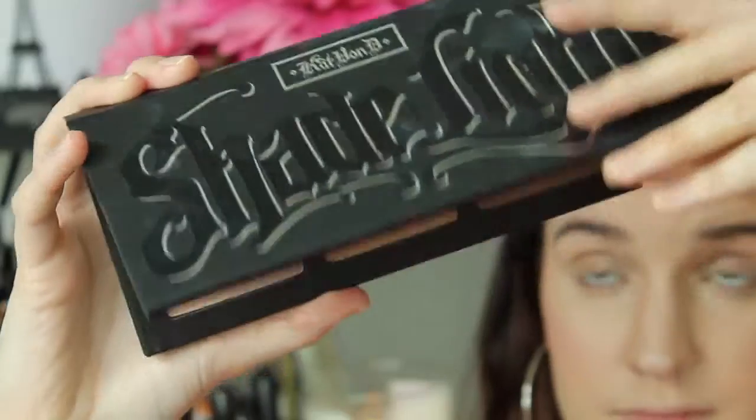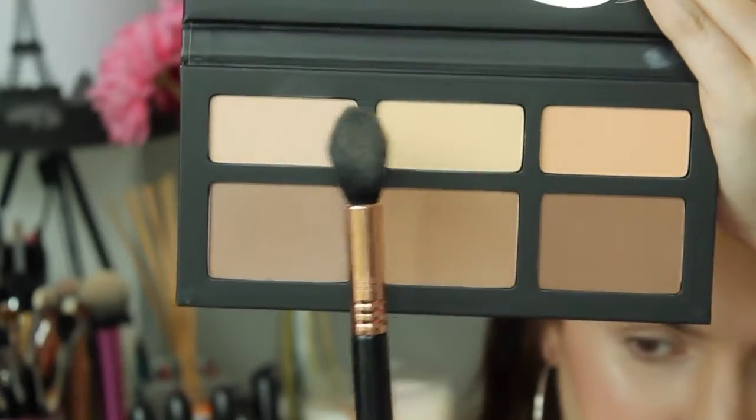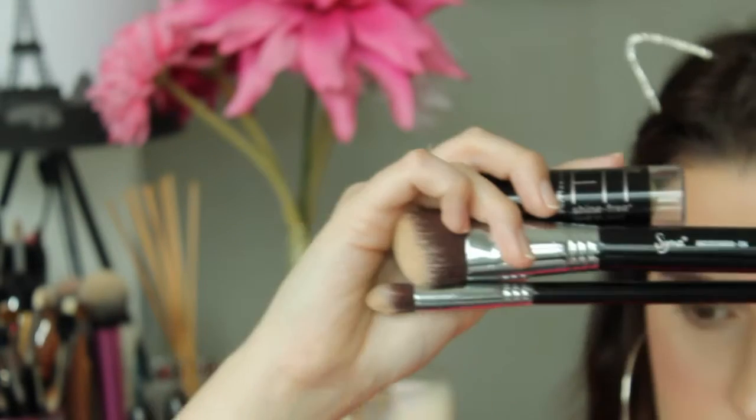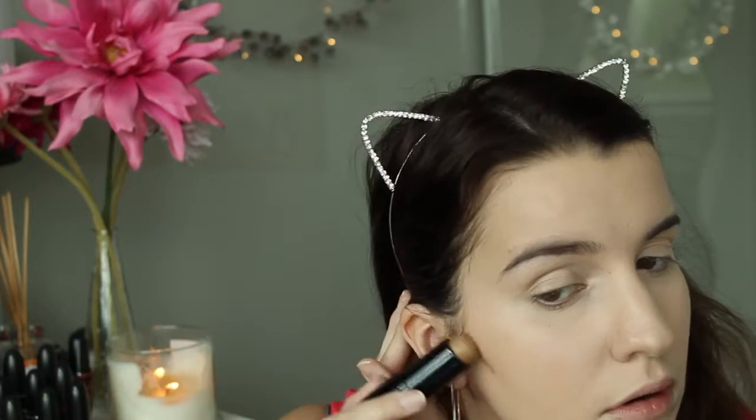To set that in place I'm using my Kat Von D Shade and Light palette, using the two lighter setting shades underneath the eye and setting that with my Sigma F35 brush. The names of the shades will be listed below. Then onto contouring — I'm using my Maybelline Fit Me stick foundation in 330 for cream contouring.